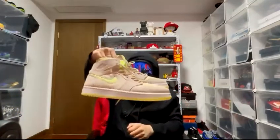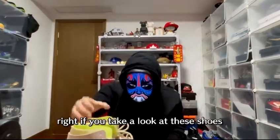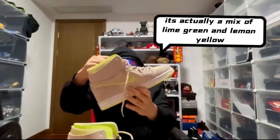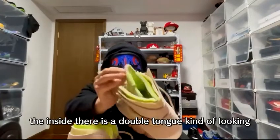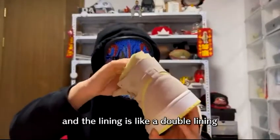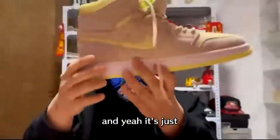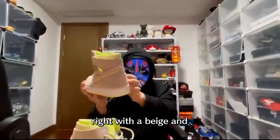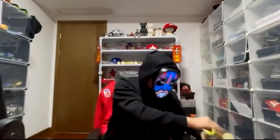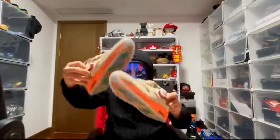Next one out of the bag — Air Jordan 1s. I think they're called the Air Jordan 1 Zoom Lemon Twist. There's a hint of lime green, and the tongue is very thick-looking with a double lining. A pretty normal-looking shoe with a beige and lime green colorway.